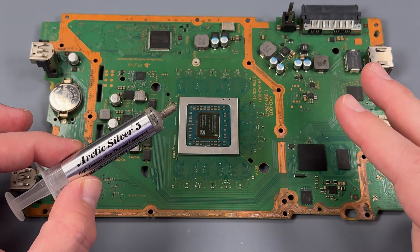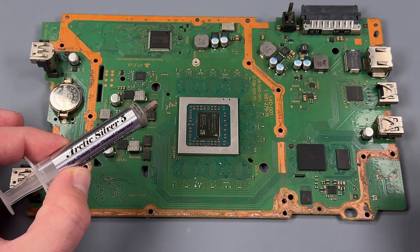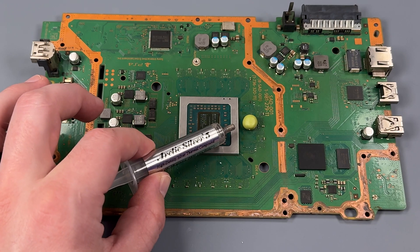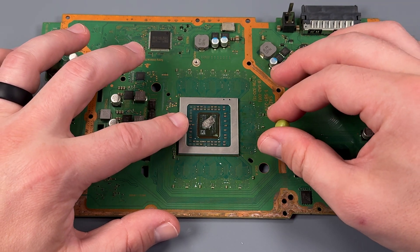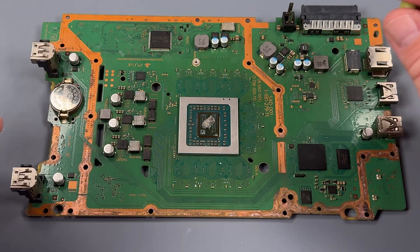Now we are going to apply a pea-size amount of thermal paste on the center of that chip. I have a pea for reference, even though I personally think that's about twice as much as what we need. It is better to have a little bit more than you need than less. As long as you have enough, everything should be good to go.